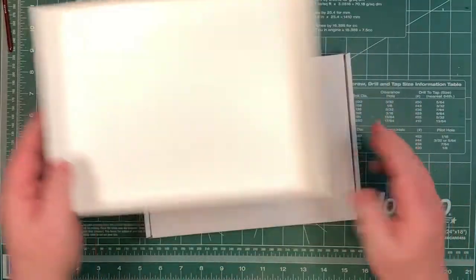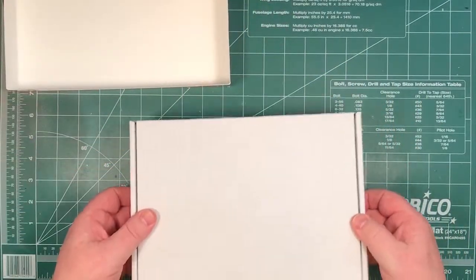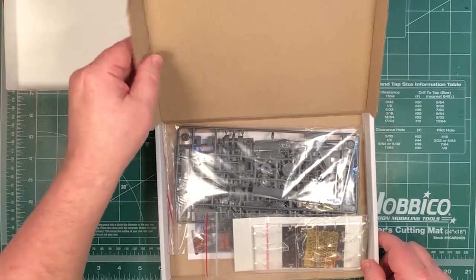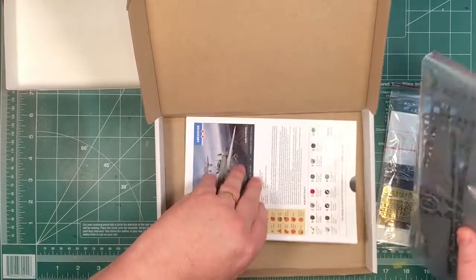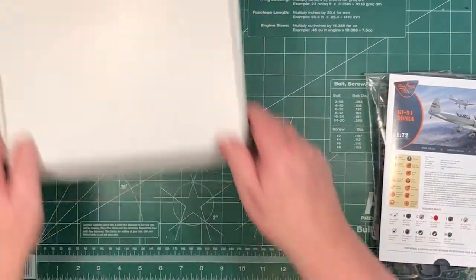Open it up and you just get a box lid - basically everything is inside a corrugated cardboard box, so everything is nicely protected. In here we have two bags of stuff and some instructions.